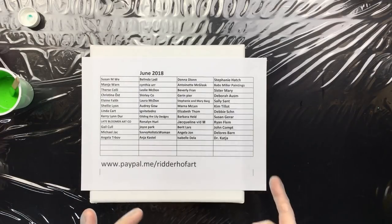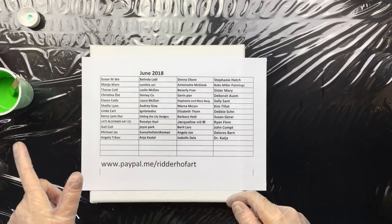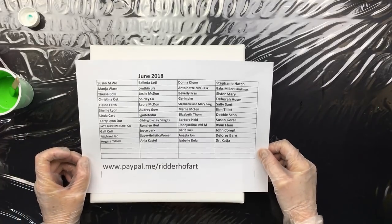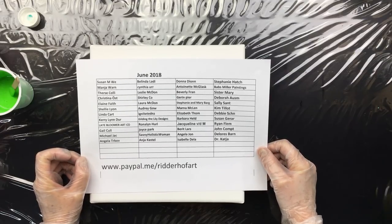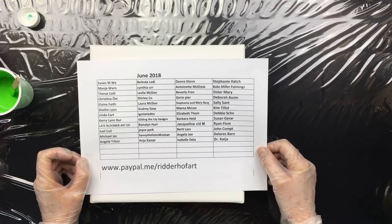Hi everyone, I'm back. We're going to be doing a pour with the new pouring medium and Winsor & Newton in pretty colors. Thanks all for the support of my channel. If you have sent me some sponsorship funds and you don't see yourself on the list, please slip me an email.